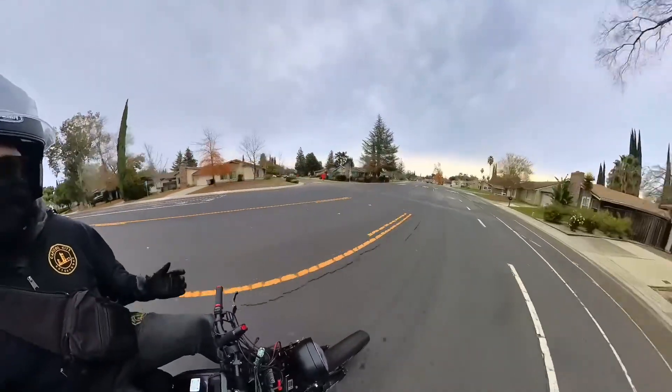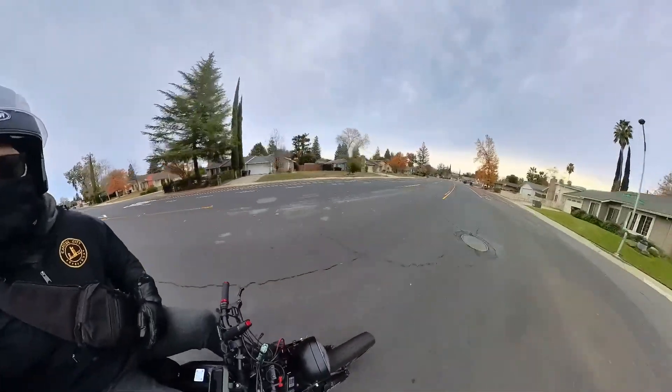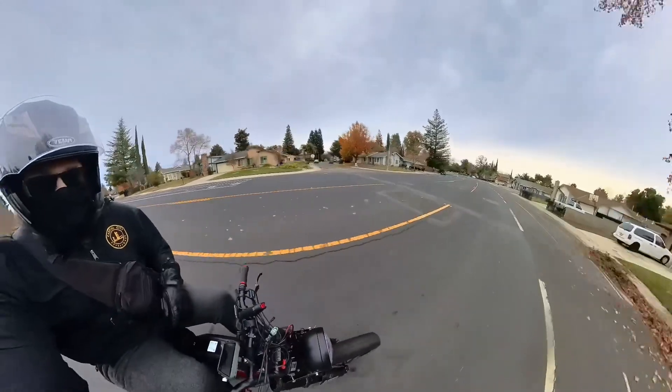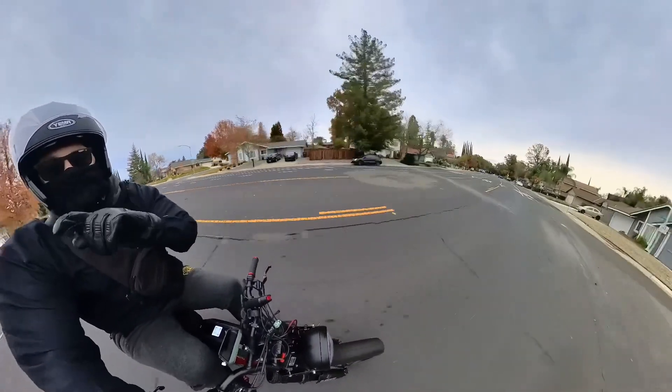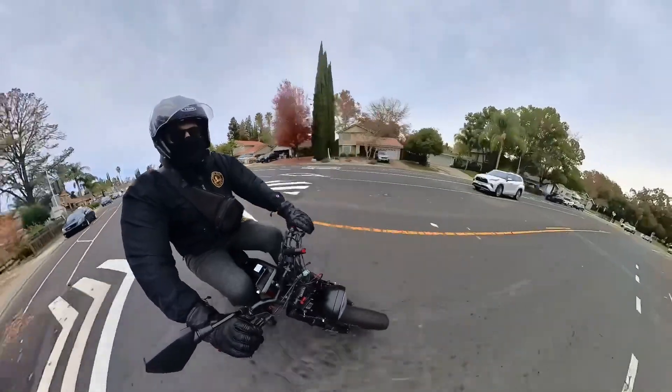All these speed bumps are new — they've been put in within the last six months, which gives e-bikes a great opportunity to go faster than cars through here. But the one thing that sucks if you plan on using the bike lane is that the speed bumps aren't covering the entire bike lane, so if you stay in the bike lane you're going to have some bumpy roads.